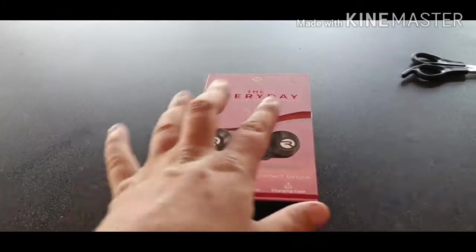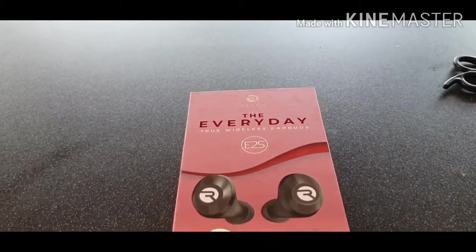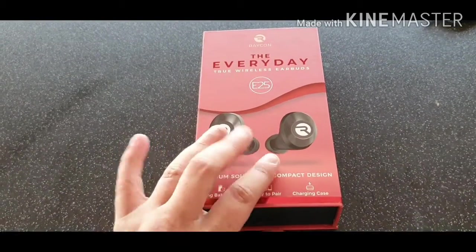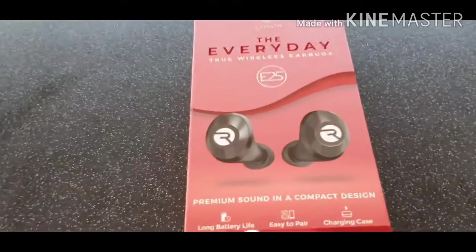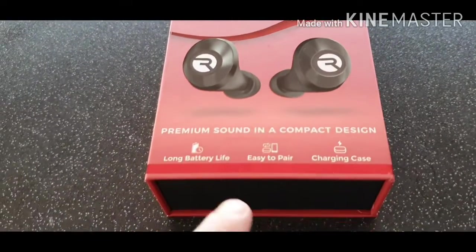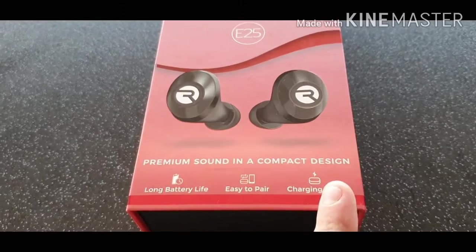And here we go. These are the Everyday E25s which every YouTuber under the sun has been advertising or been sponsored for. Premium sound in a compact design, non-battery life, easy to pair, and a charging case which is awesome.